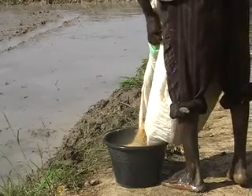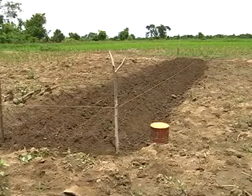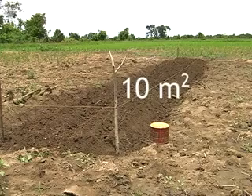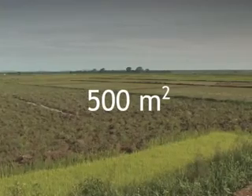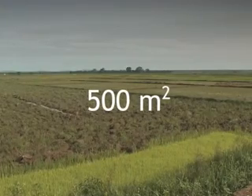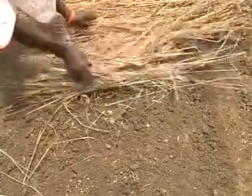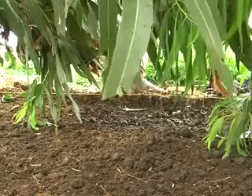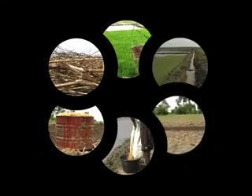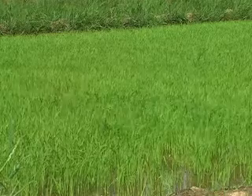Use good quality seeds. For one seed bed of 10 square meters, you need a maximum of two kilograms of seed to transplant 500 square meters in your field. Protect your seed bed with palm leaves or rice straw and keep the soil moist. Only when you take care of all of these aspects will your rice crop be off to a good start.